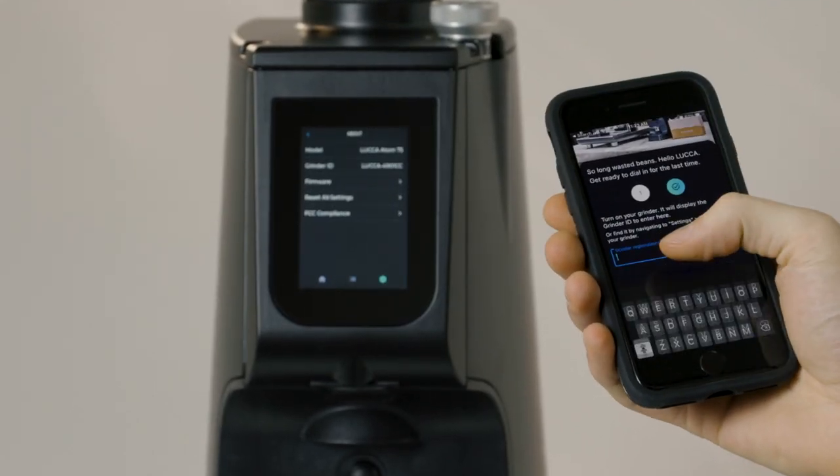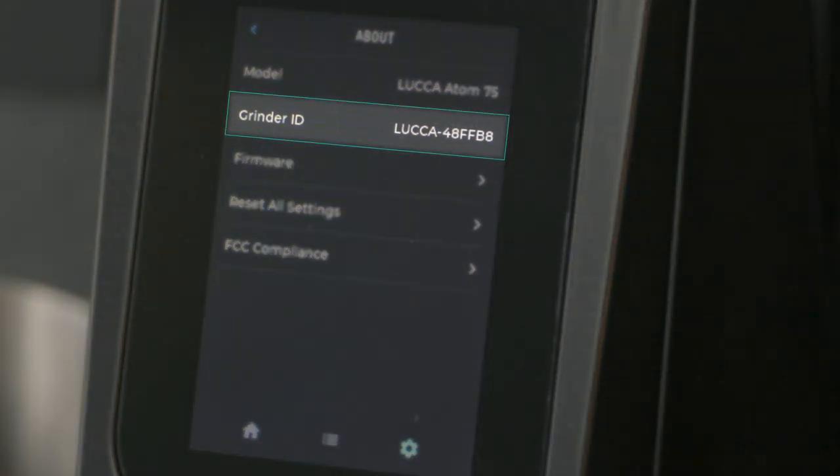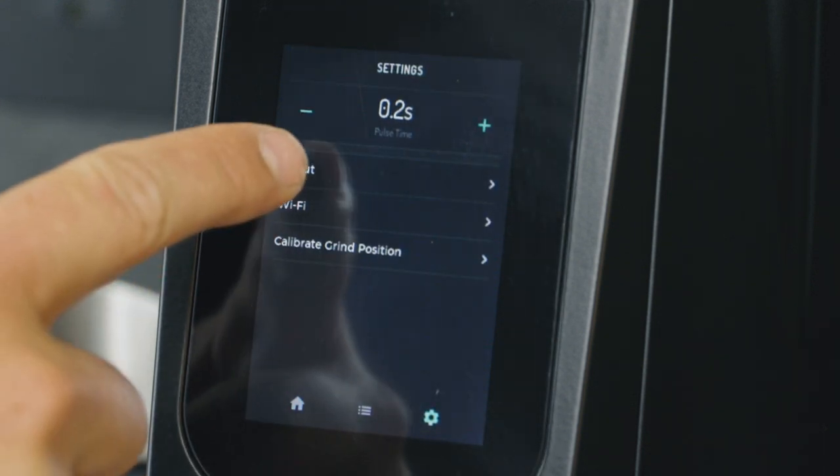The grinder ID will start with Luka dash and end with a 6-digit alphanumeric code. You can also find the grinder ID at any time from the Atom 75 touch screen by tapping the settings icon, then tapping About.